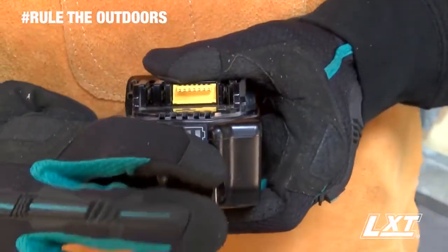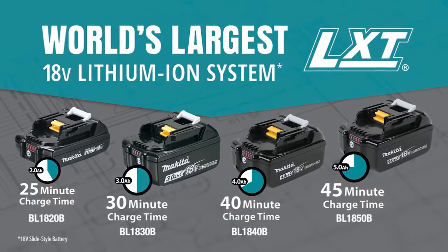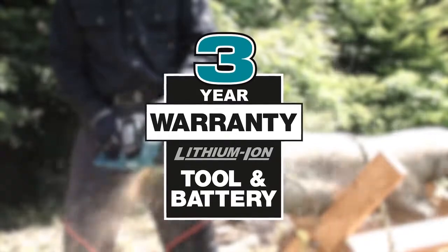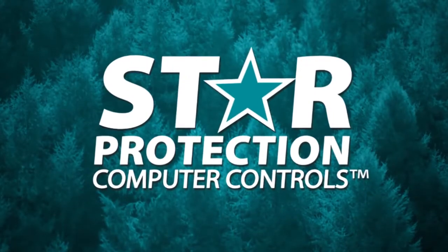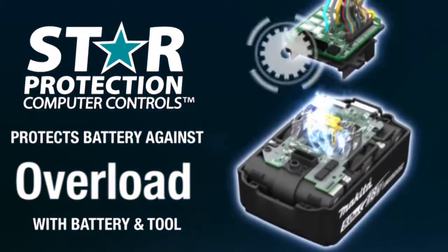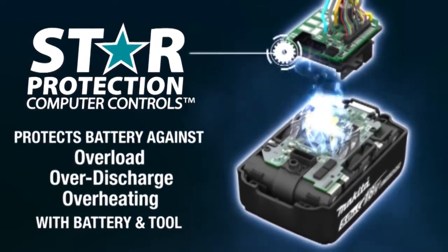It's compatible with Makita 18-volt lithium-ion batteries. With the fastest charge times, Makita lithium-ion tools, batteries, and chargers are backed by a three-year limited warranty. Equipped with Star Protection — communication technology between the tool and battery that protects against overload, over-discharge, and overheating.